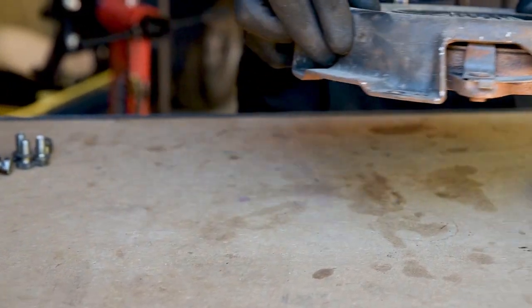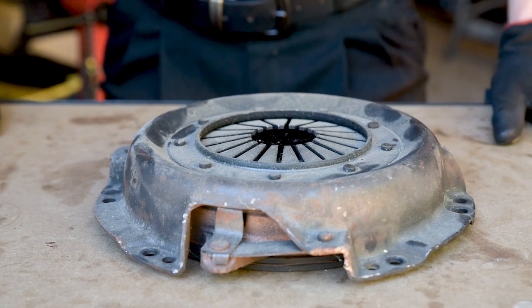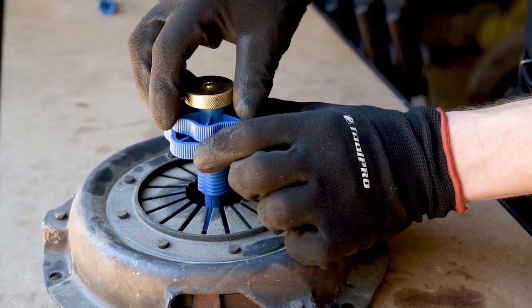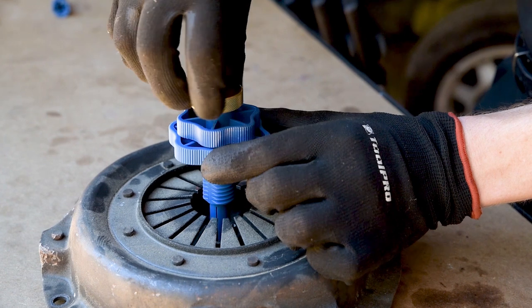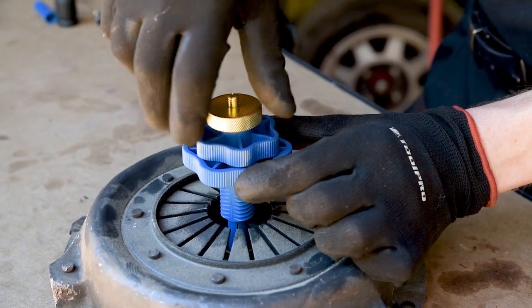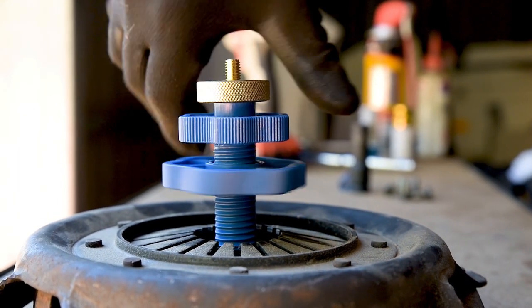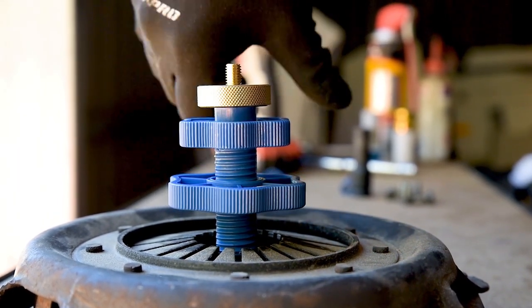Ensure the clutch disc is facing the right direction and place the pressure plate over the top. Now insert the tool, ensuring the plastic collet locates inside the spline. Hold the tool steady and tighten the brass nut firmly. Tighten the large plastic nut against the fingers of the pressure plate just enough to hold it all steady.